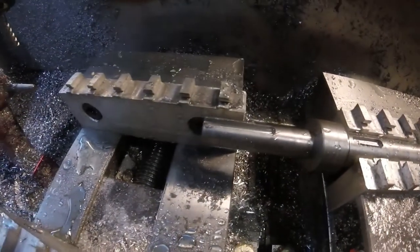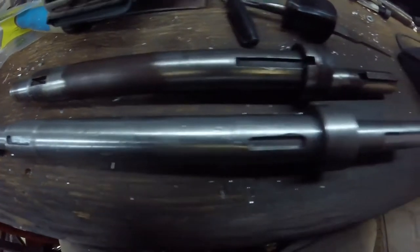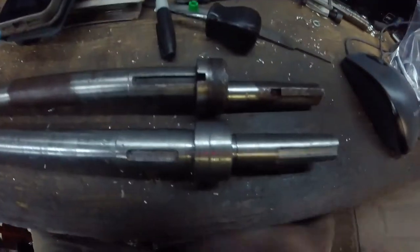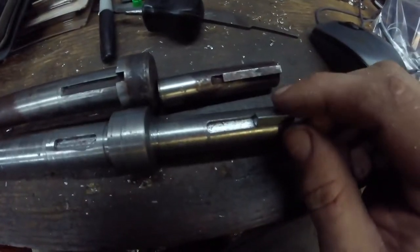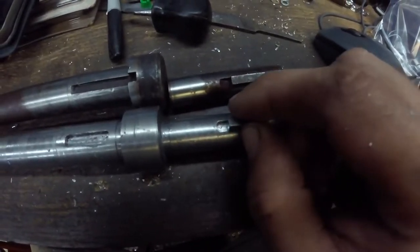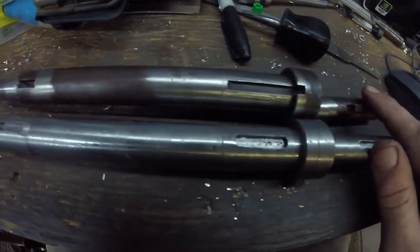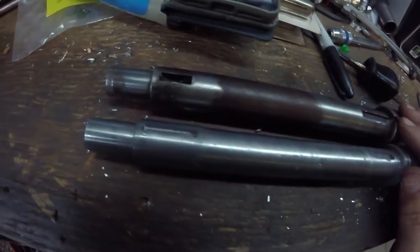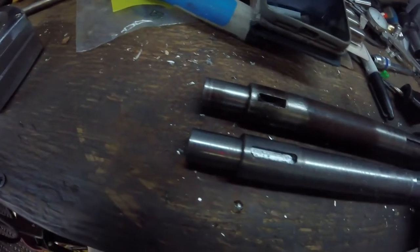So after a quick deburr of those keyways, you can see the finished shaft up front and, obviously, the broken one behind — you can see where it sheared off. This is the piece that was in the pulley. You can see the keyways are slightly different, but overall not a bad match.